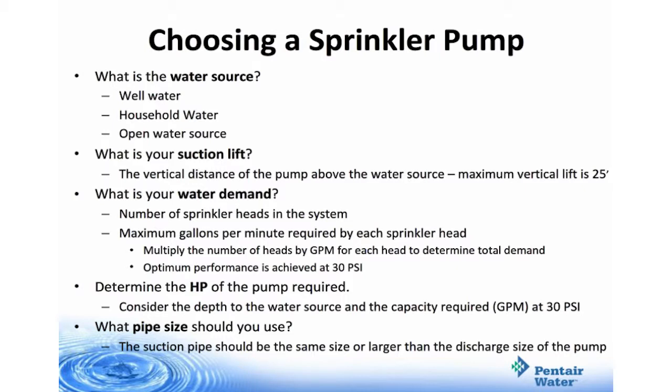Then, what is your water demand? What are the number of sprinkler heads you'll have in your system? What are the gallons per minute required by each sprinkler head? To calculate this, you'll multiply the number of heads by gallons per minute for each head to determine the total demand.